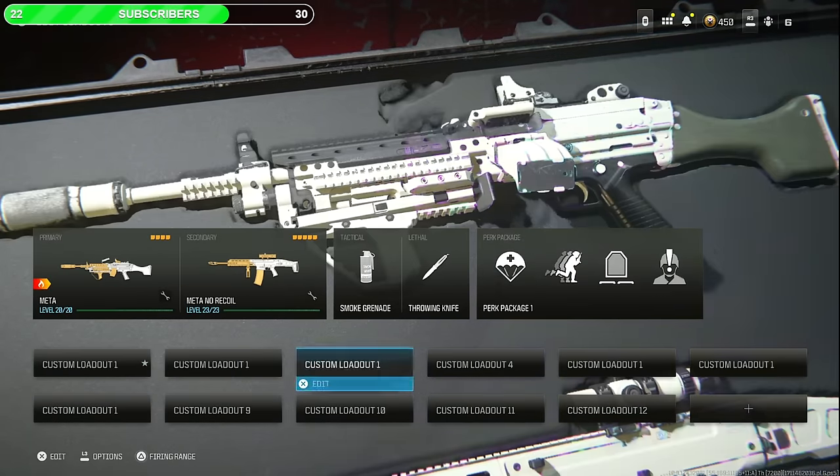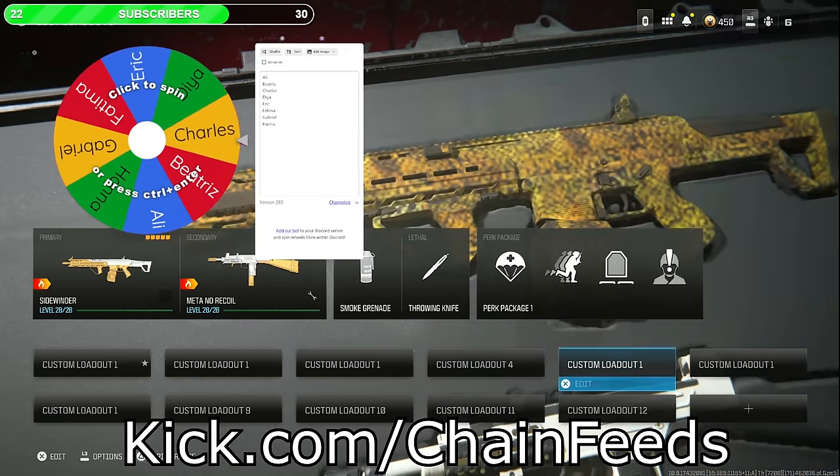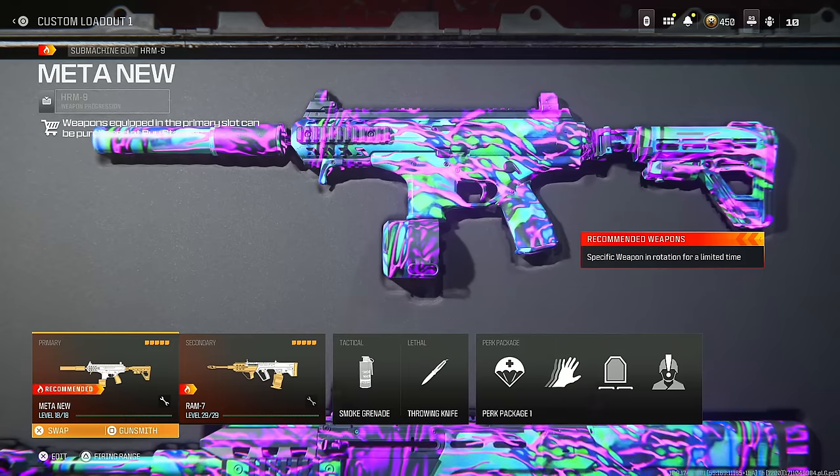This is the top 10 best model loadouts in Warzone 3. At 2 PM Eastern Standard Time I'm gonna be live on Kick to add everybody's name to a wheel and give some of you guys some COD points. The first class I'm going to show is the HRM 9.